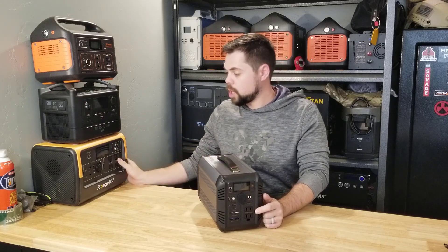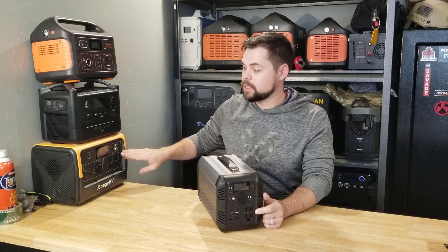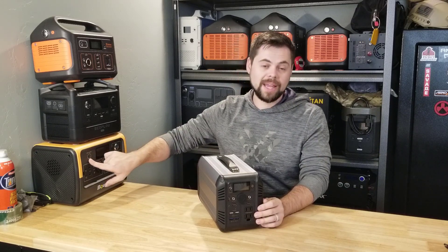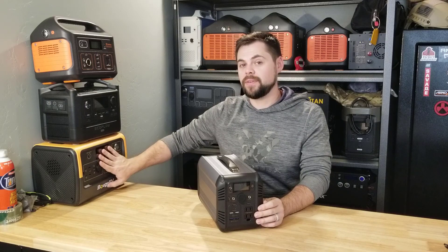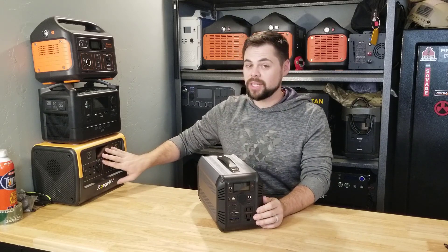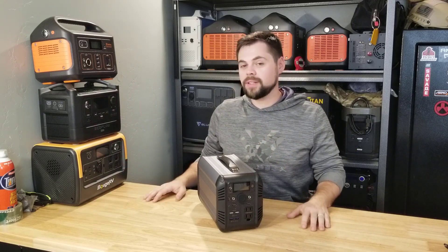Lastly, there's the Booge RV, which is 100% identical to the Bluetti EB70. This is actually the biggest unit of the four and goes for about $520 — the most expensive. It has the largest battery at 714 watt hours, about 100 watt hours more than the CN505, and also has 200 watt max solar input. It has a 700 watt inverter and over 700 watt hour battery. It has two USB-C 100 watt ports and four AC outlets, though only two have grounding holes. So for about $50 more, you get a bit more power.